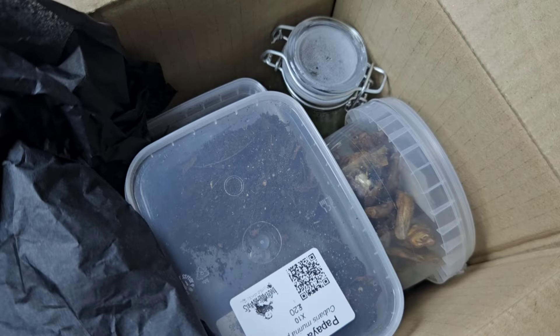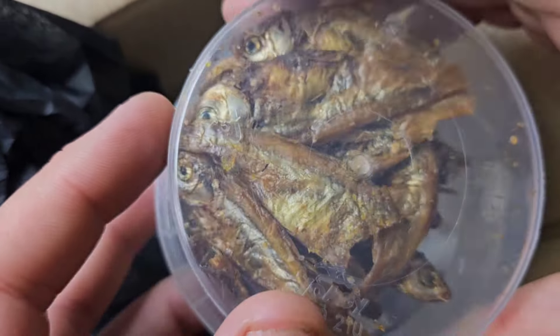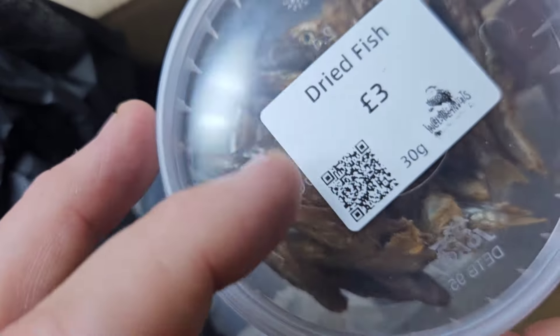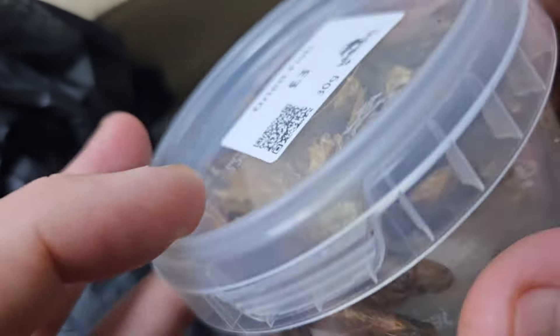That one is only a tenner, which is quite cheap for that species. We also have a pot of sprats — if you keep isopods or springtails, these are absolutely perfect as a really good protein source. Certain beetles will also eat those, so they're always welcome here.